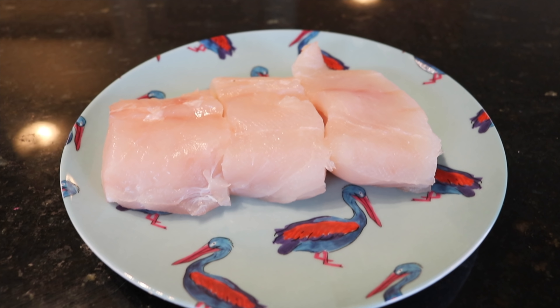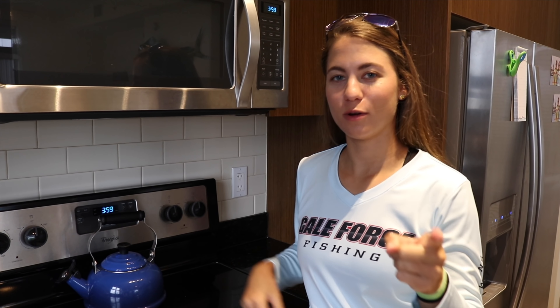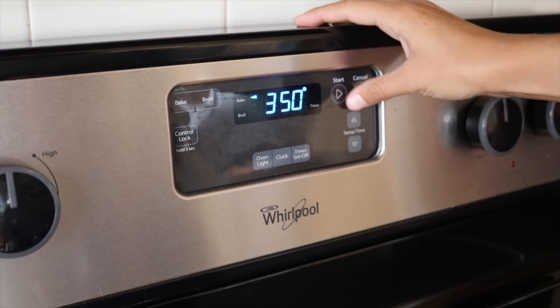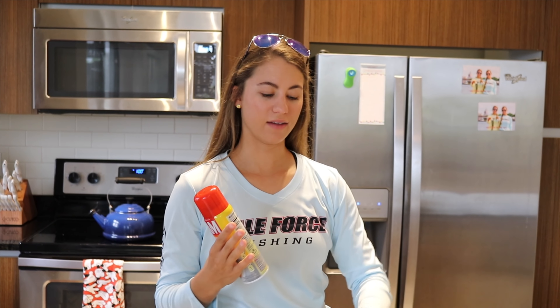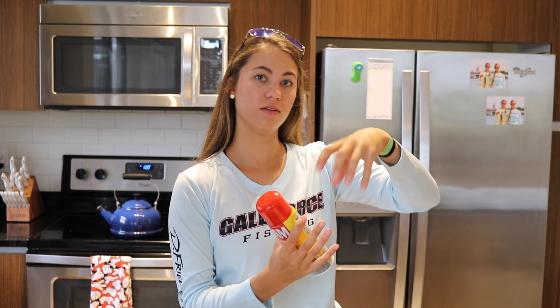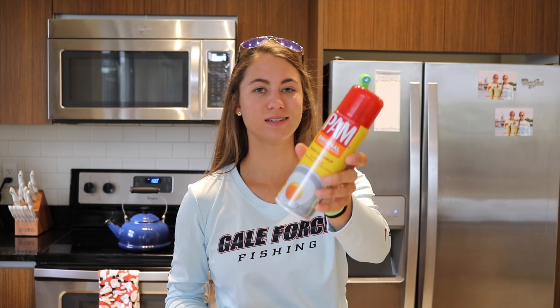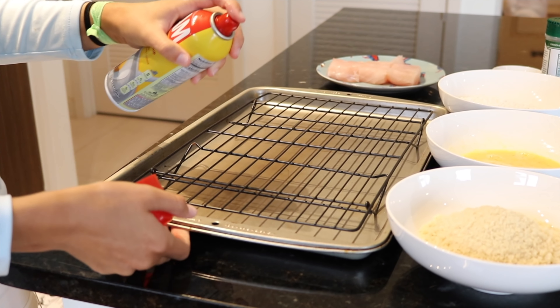For this recipe it's very basic. All you're going to need is your fish of choice whether it's grouper or a nice thick fillet. You need flour, egg, and panko for your dipping process and quite simply Everglades seasoning. Before we start, don't forget to set your oven to 375. We're baking the fish in the oven with panko breading. We have a cooling rack on top of our baking tray to keep the fish off the bottom so it gets air on all sides and every side will be crunchy and crispy. I'm going to spray it with Pam so the fish doesn't stick.